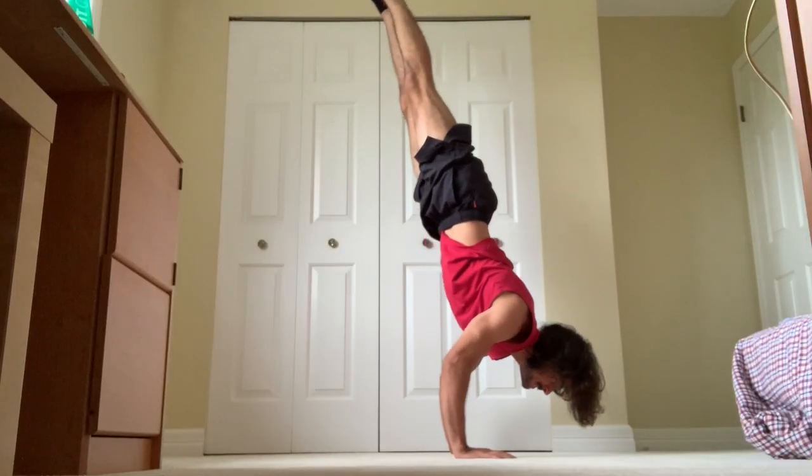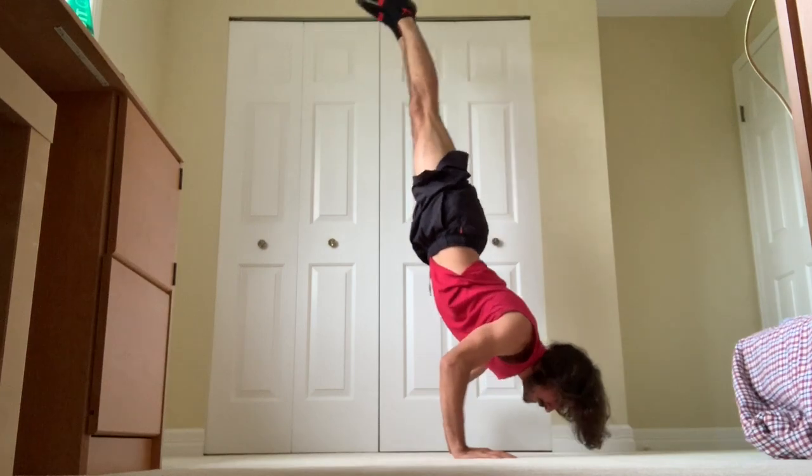Yo, what's up guys, it's Radislav here. In this video I'm going to be taking you through one of my workouts. It's very simple and straightforward, but it is a lot more advanced than what I normally put out, so try and follow along if you can.